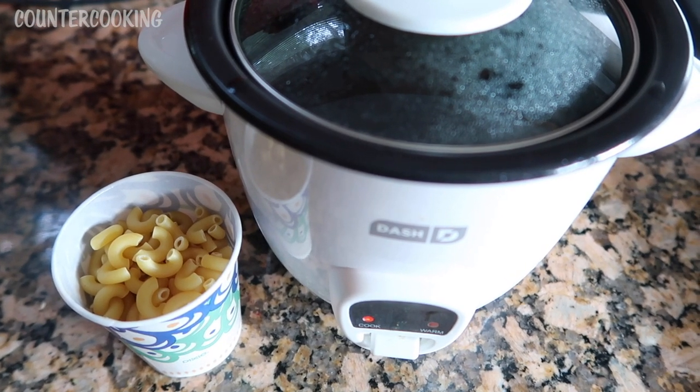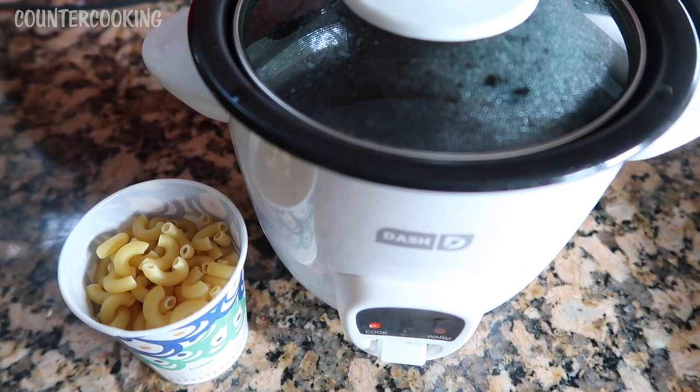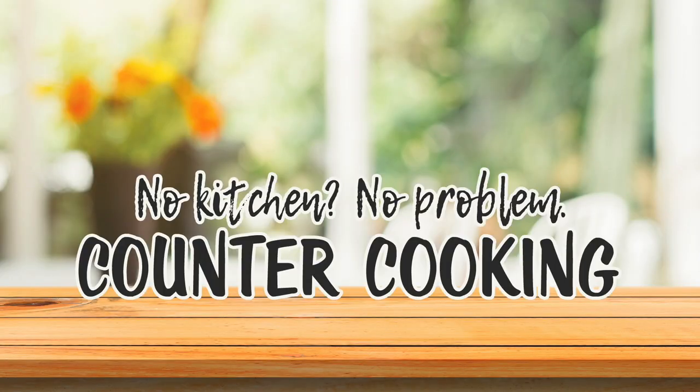I am going to make some vegan mac and cheese in my DASH mini rice cooker. Countercooking — no kitchen, no problem.